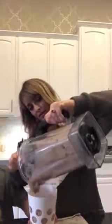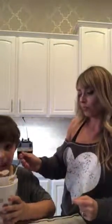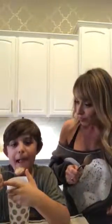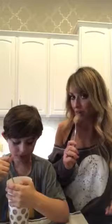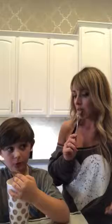Give me a yelp review — what do you think? Five stars! Five stars — that's the best you can get! Would you eat that for breakfast? Yeah, it's good. Or dinner? If I'm desperate enough — and honestly, this might be my dinner tonight.